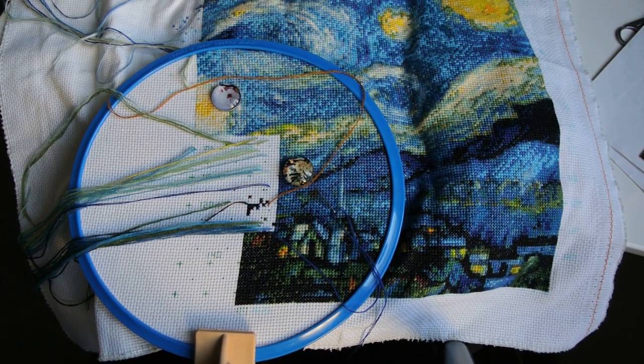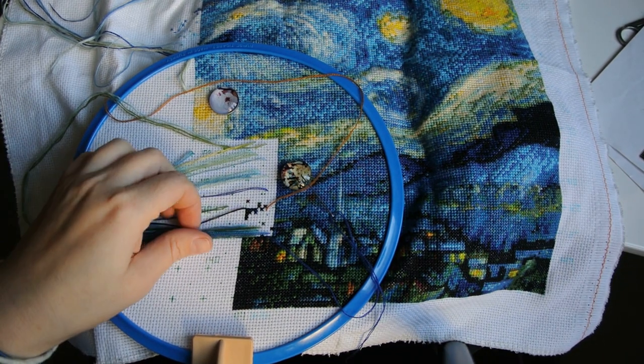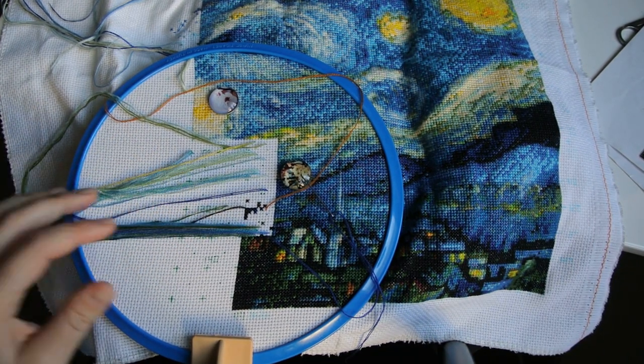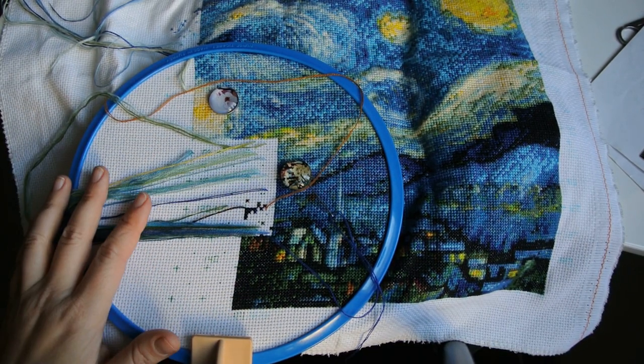Hello, my name is Olga. Today I would like to demonstrate how I'm doing the parking method using just one hoop and just one needle.